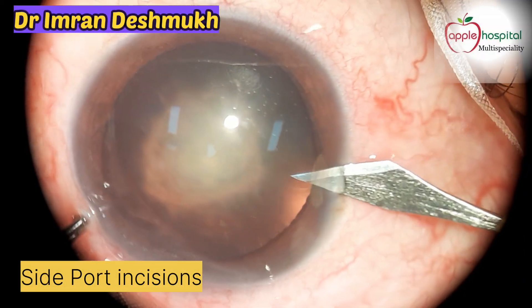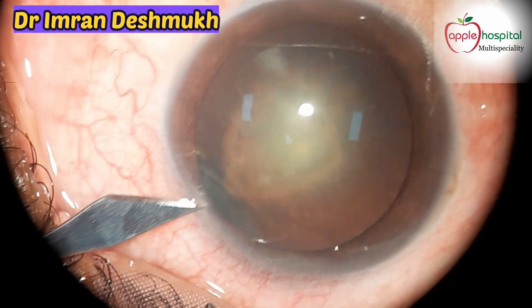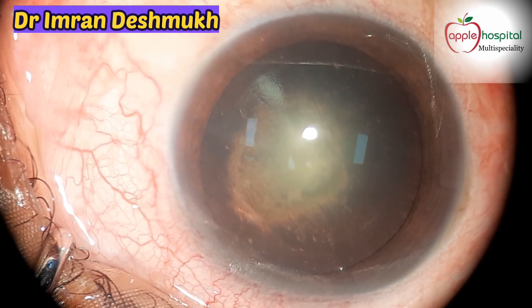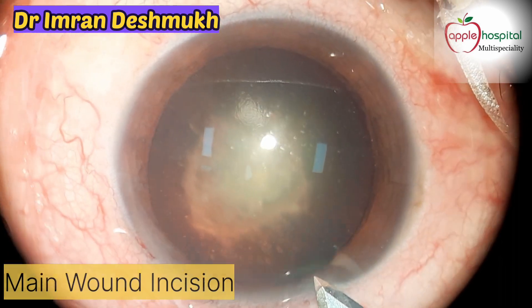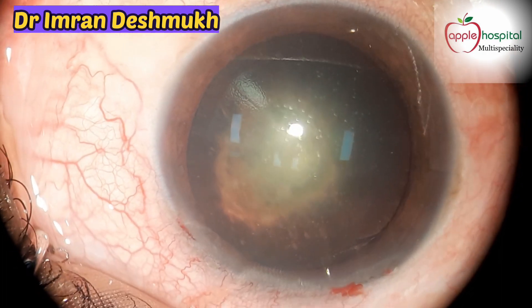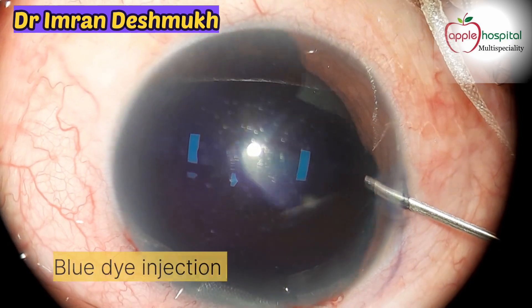We start by making side port incisions 1.5 millimeter in size, 120 degrees apart. There you go — those are two side ports. Now it's time for the main wound incision; we use a 2.8 keratome. This is a biplanar incision — a very well made incision.